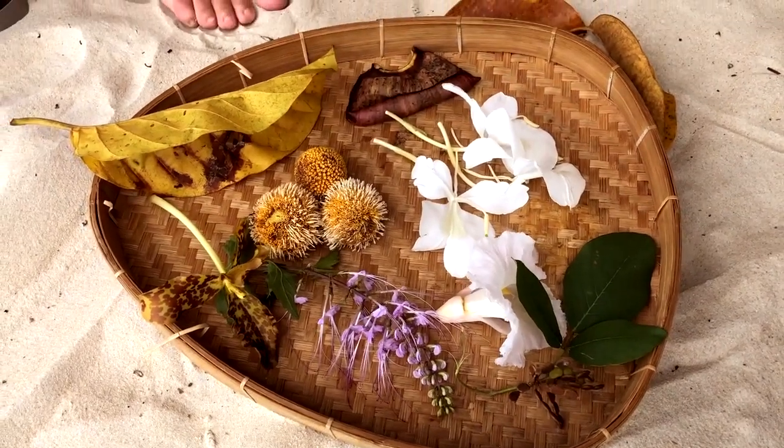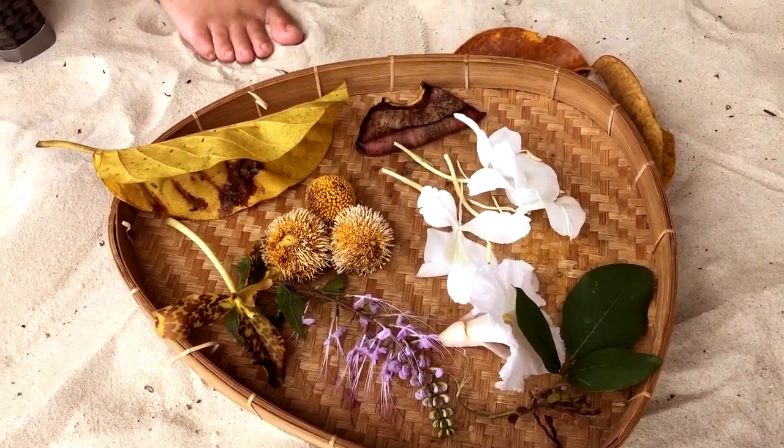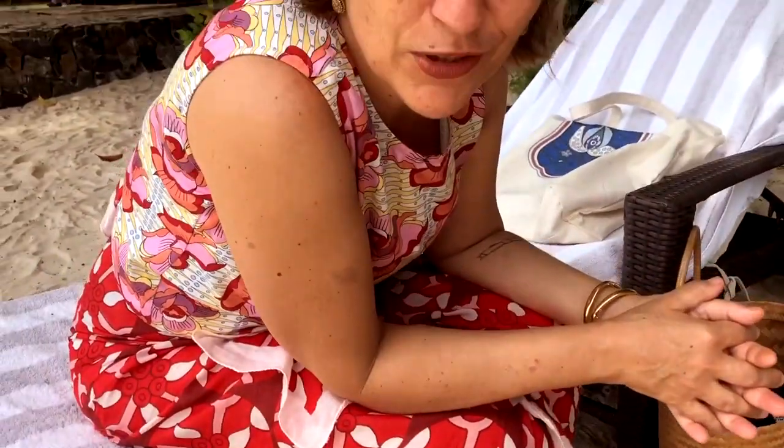That's all you need to make an entire collection, actually. I'm going to start drawing now.